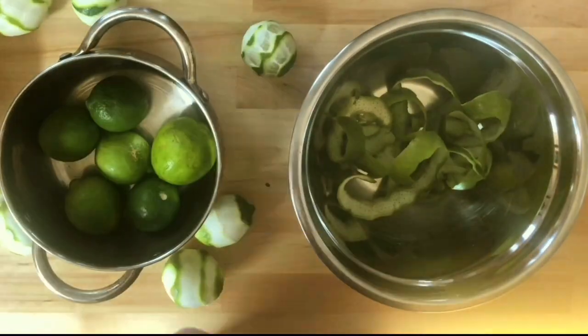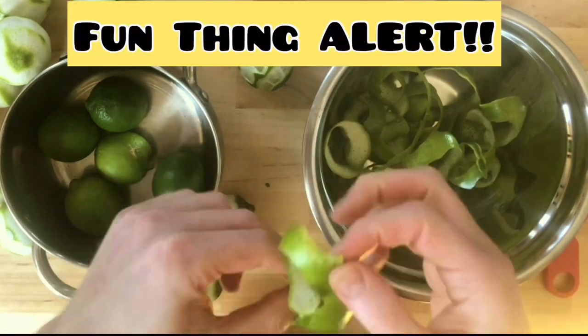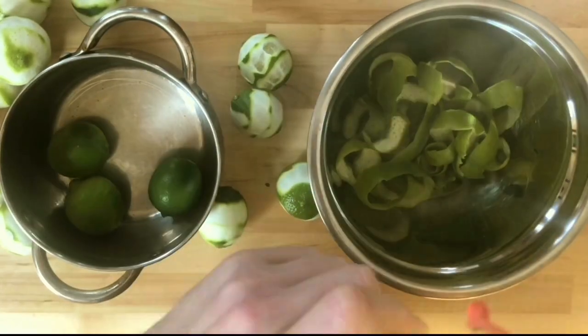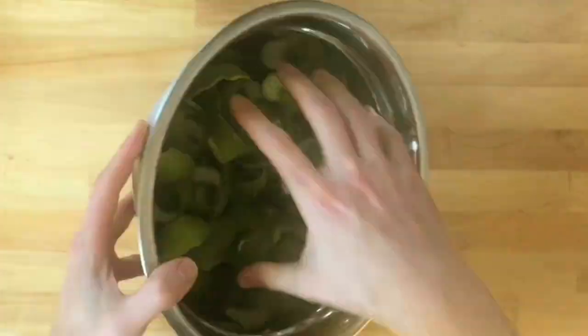This is also real time by the way — I'm not speeding this up at all. Here's a fun thing while you're doing this: you can make a little lime flower for your loved one, which might just be yourself if you're staying in quarantine alone. So yeah, peeling all these lime skins.